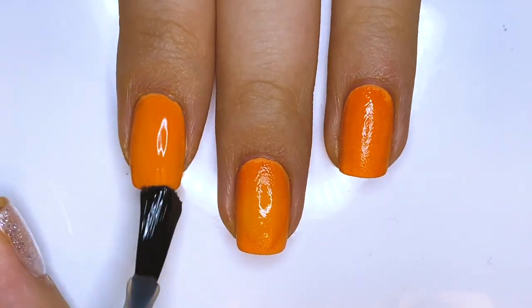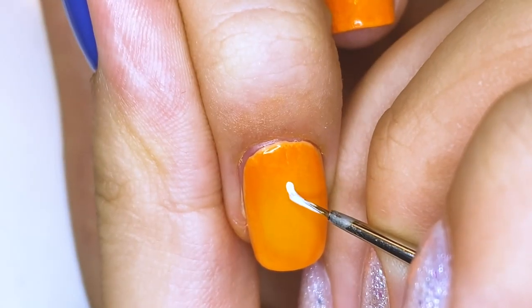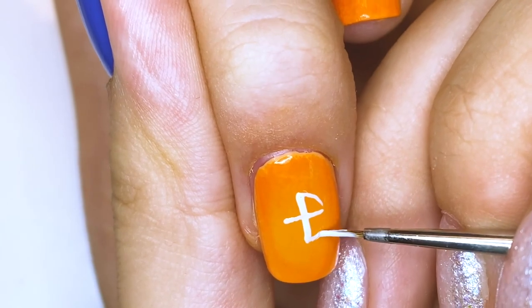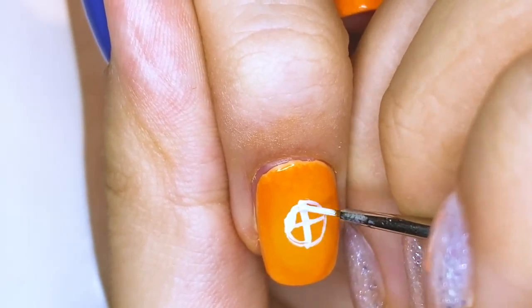Next, top coat these three nails shown here so that you can even out the gradient and prep it for the nail art. And in the middle, I'm going to be using white polish to draw a big white circle, and this is going to be the sun — it is a reference to the line.